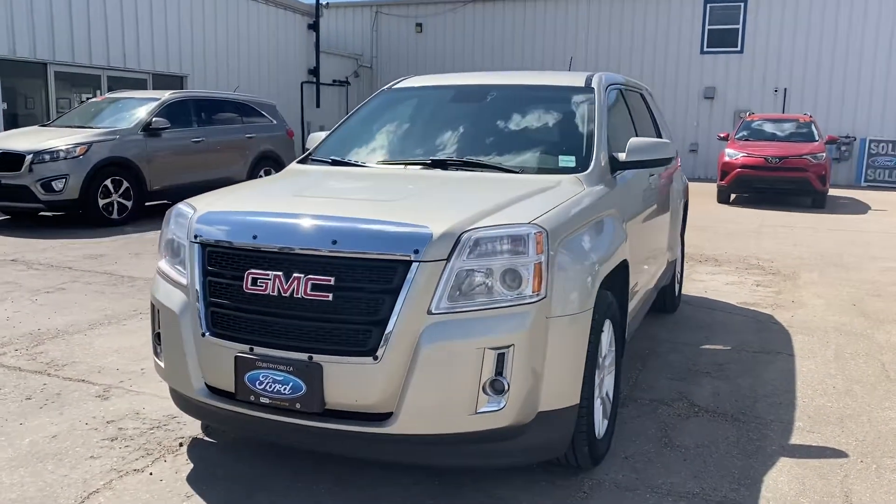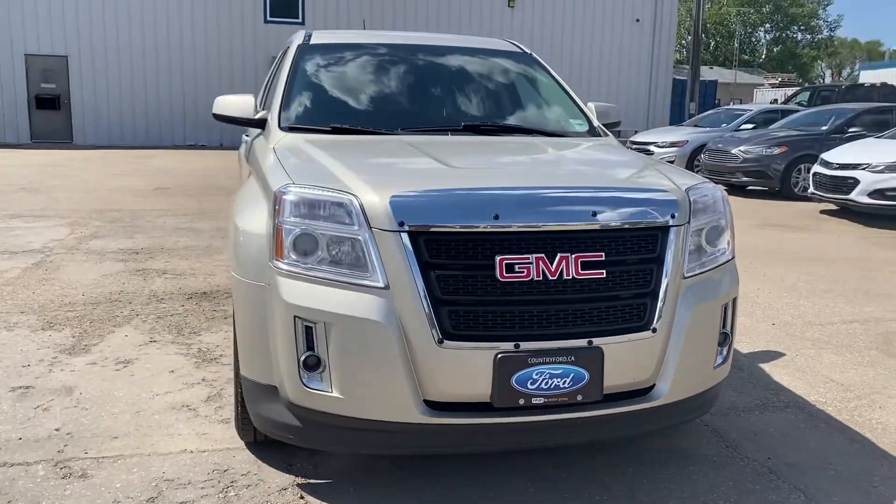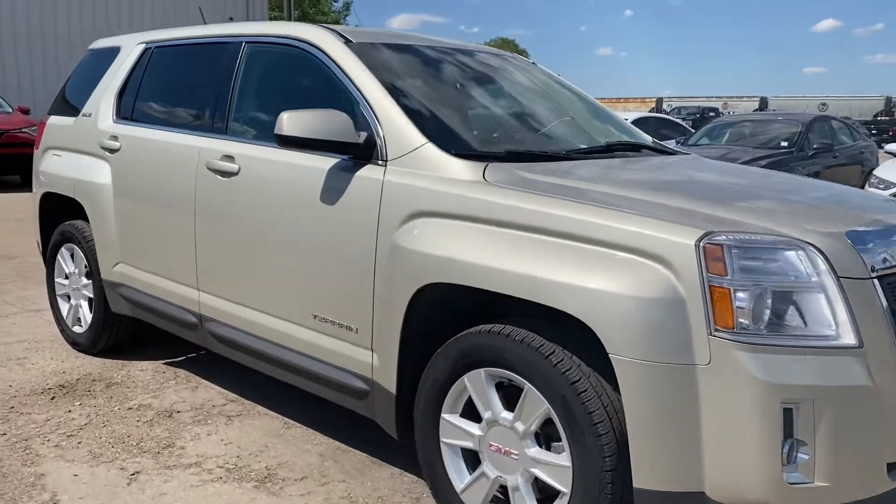Hey Rob, Marisa here from Country Ford in Wilkie. You had called and asked for a couple pictures on this 2013 GMC Terrain, so I figured I'd do you one better and send you a quick video on it.